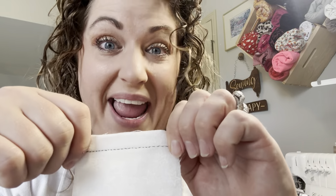I'm going to show you a stitch today that is the number one best strong stitch to do when hand sewing. It's called the back stitch. Let me show you how to sew it by hand.